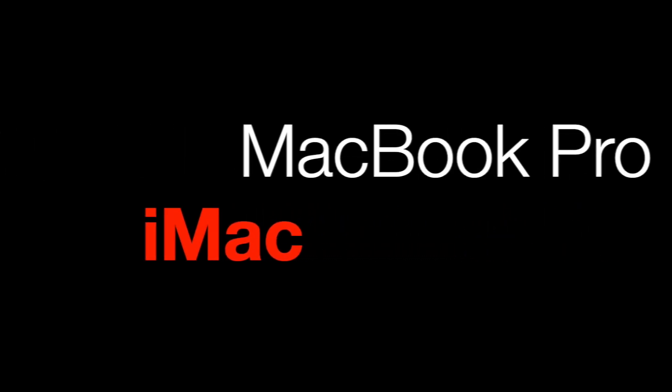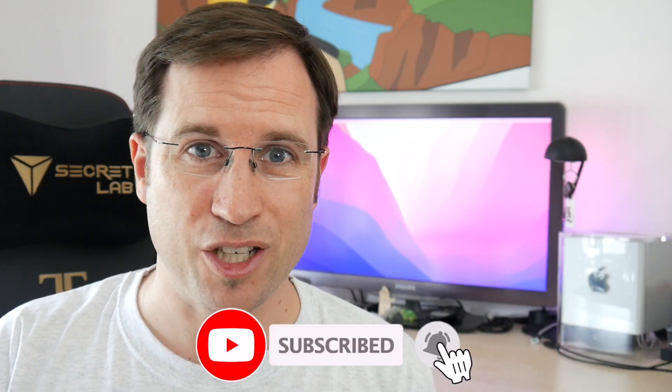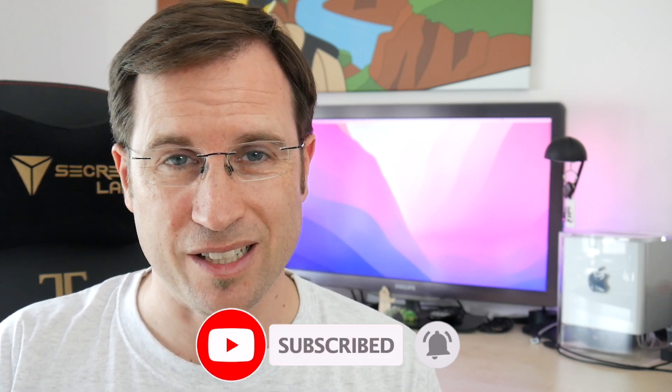If you're interested in a different Mac model, here in the playlist you already find videos about MacBook Pro, iMac, MacBook and MacBook Air. And don't forget to subscribe to the channel to get a notification whenever a new video is released. But now let's start with the Mac Mini.